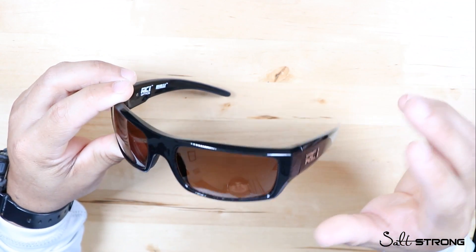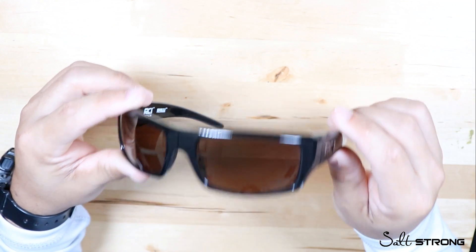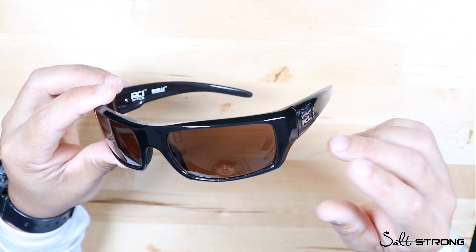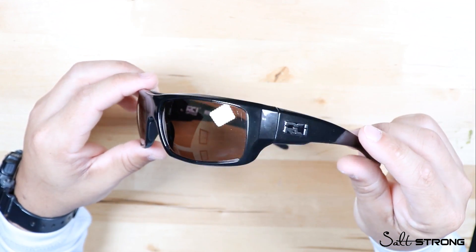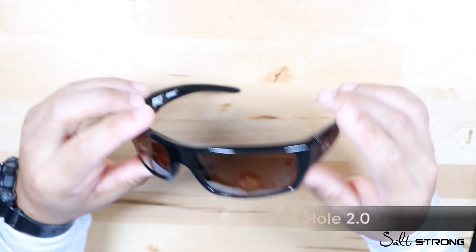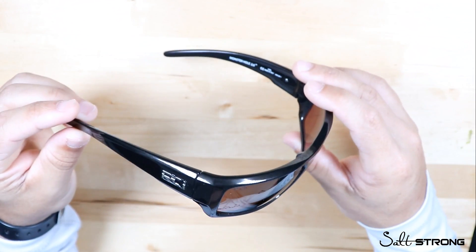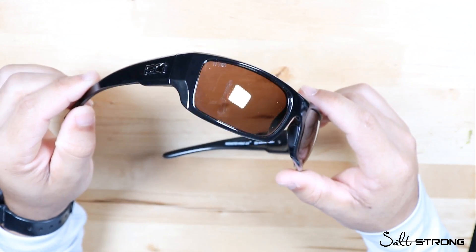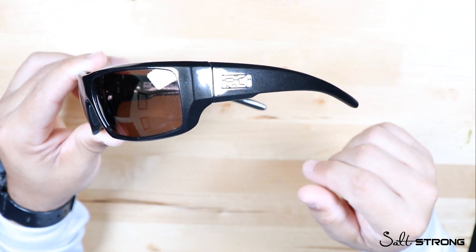The last con — and I wouldn't really call it a negative — is that only certain stores carry these. I highly recommend trying on a pair before buying online, so if you can go to a show or find a vendor that has them, definitely do that. The ones I've been showing in this video are the Monster Hole 2.0 — they fit my medium-sized face very well. Getting the right fit matters so they don't fall off your face when you're out on the water.